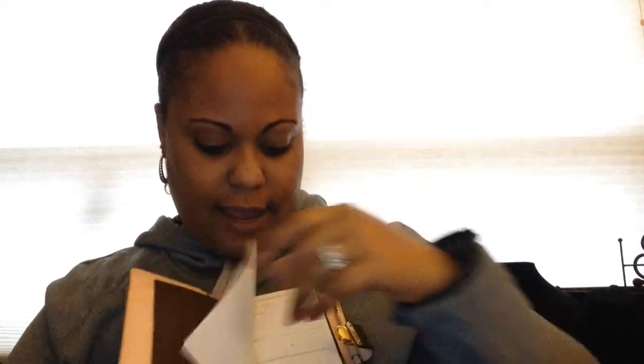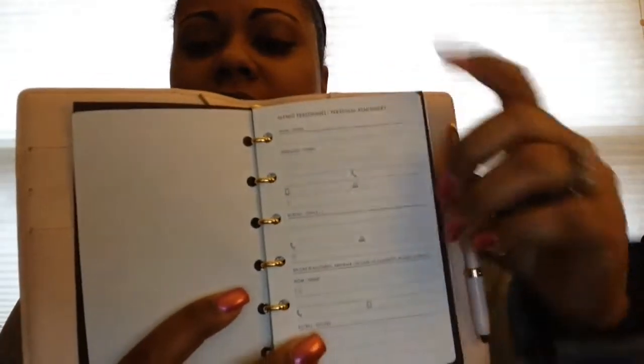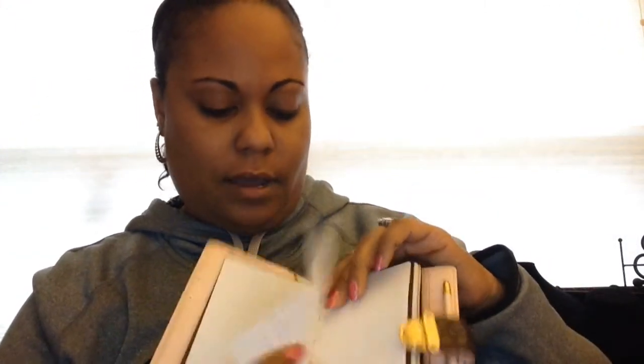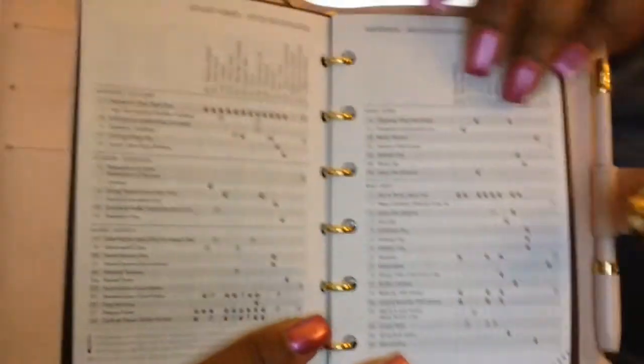I've taken a few of the pages out because with the cardstock it just was too bulky. But you can see I have the phone number and address page, and I also have the calendar dates which are in English and French, and then I've also got the holidays. They show you in the different countries what the holidays correspond to.